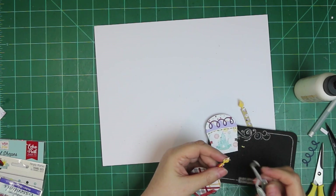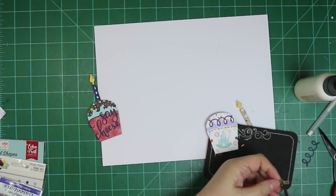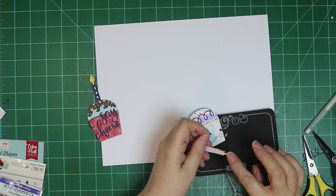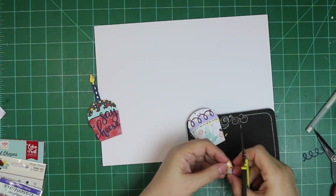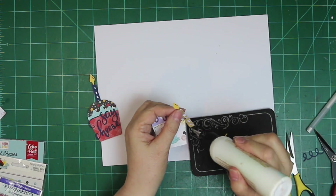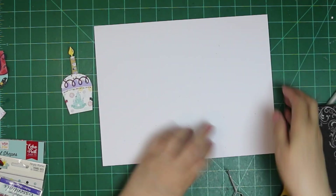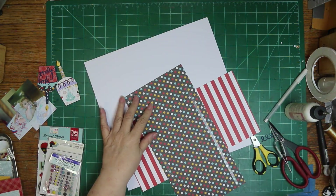I am adding tiny, very tiny pieces of gold glitter cardstock, because there's a little place cut out of the candle so you can add something to make the flame look a little more real. Instead of white or red or orange — I had a lot of options — I decided to use the gold glitter instead.